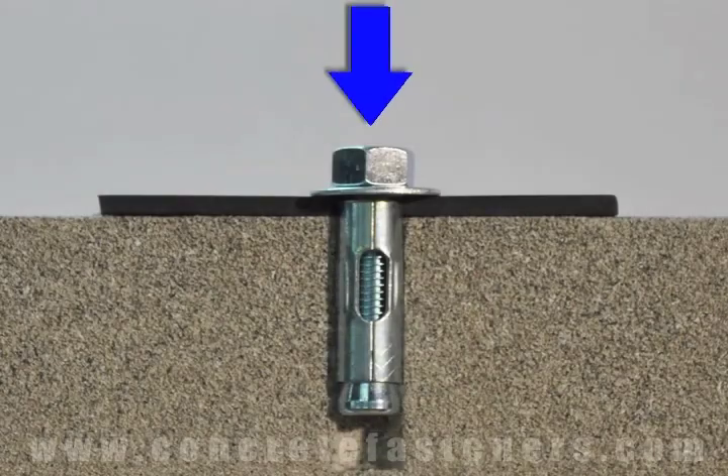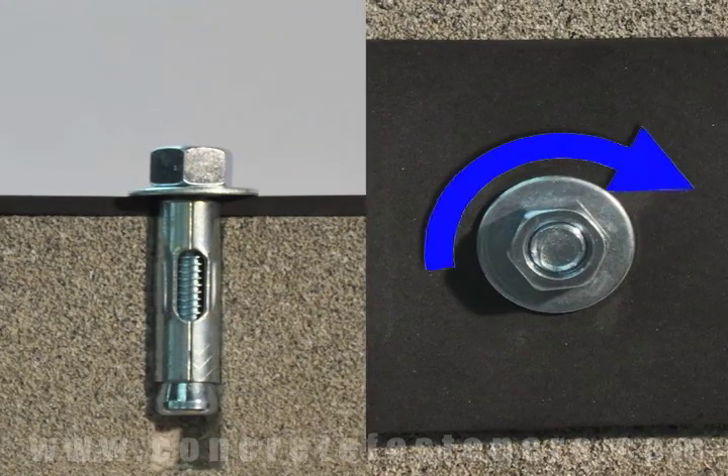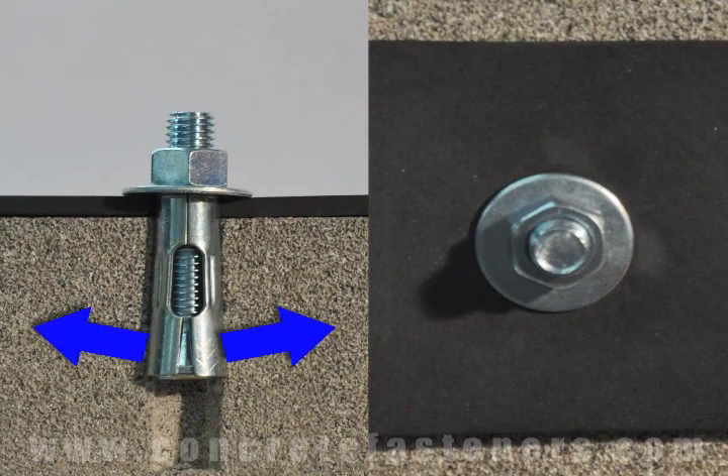First, the sleeve anchor is inserted through the fixture and into the base material. Next, using a wrench, turn the nut 2 to 4 times until snug. This will pull the stud up through the sleeve, expanding it against the wall of the base material.